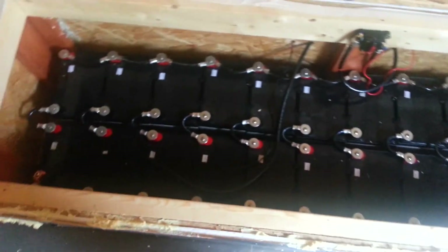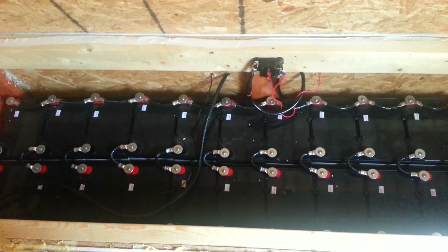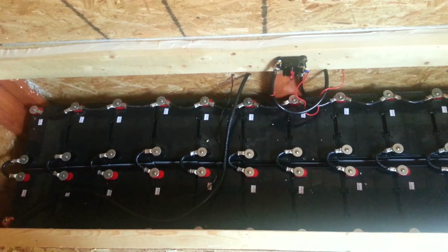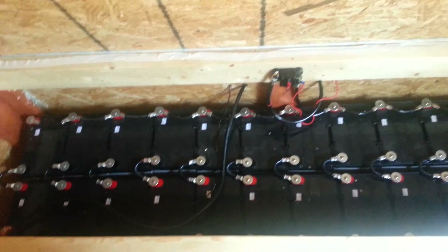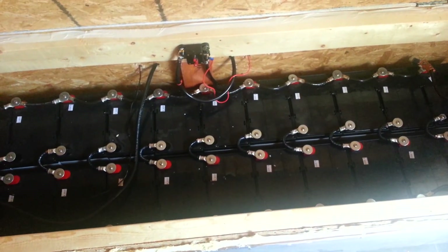So guys, I wanted to show you my battery bank as I promised and show you what I've done. Feel free to comment, subscribe, and if you have any questions I would love to answer them. You're also welcome to share my videos. This is Anthony coming to you live from the solar shed — have a great day and thanks for watching!